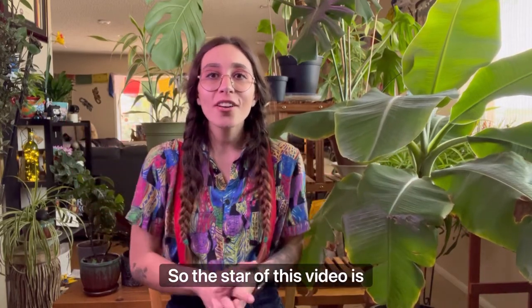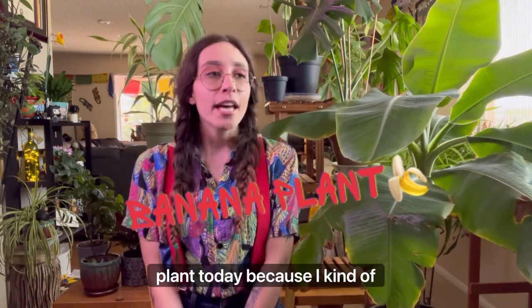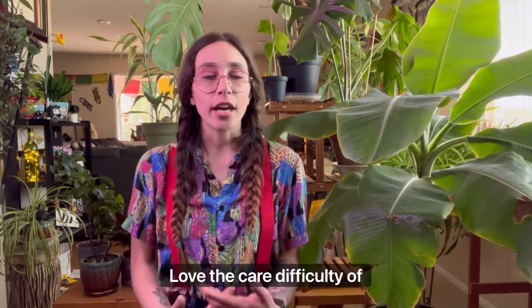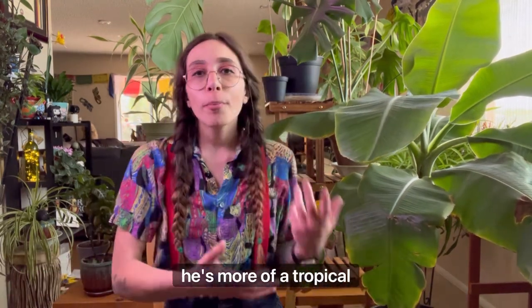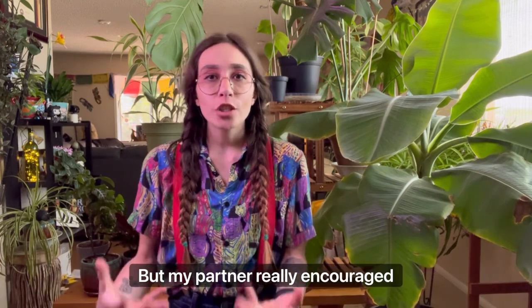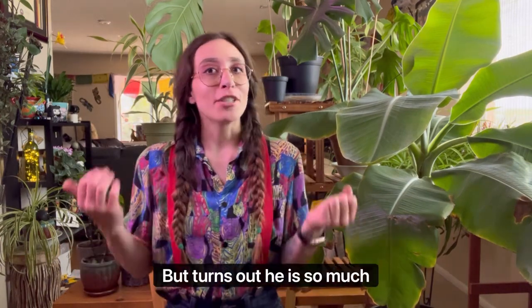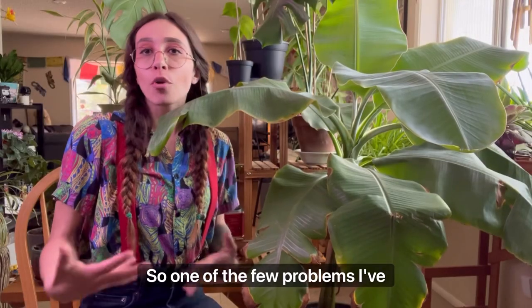The star of this video is going to be the beautiful banana plant. I wanted to highlight this plant today because I had some misconceptions about the care difficulty. I really thought it was going to be hard to take care of because in my mind it's more of a tropical plant, and since I live in a desert I thought it would be much harder. But my partner encouraged me to get it and turns out it is so much easier to take care of than I thought.